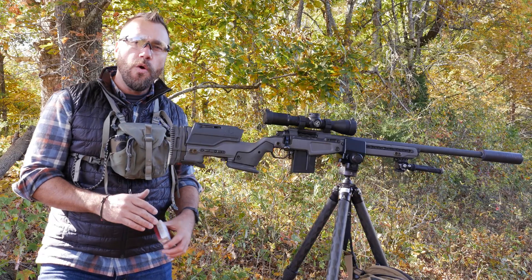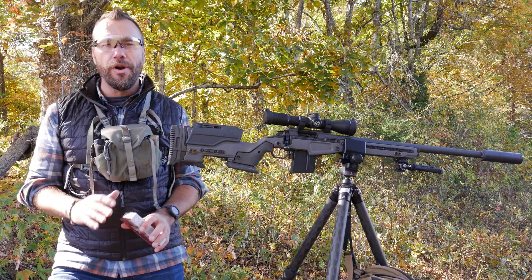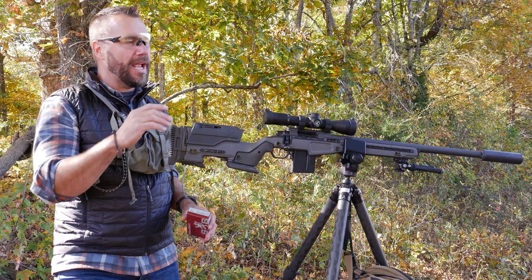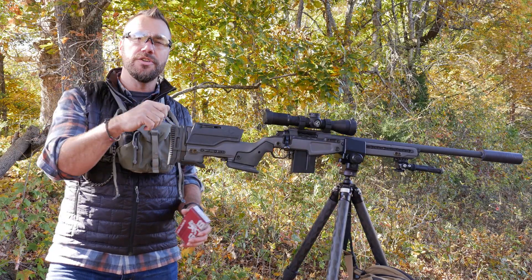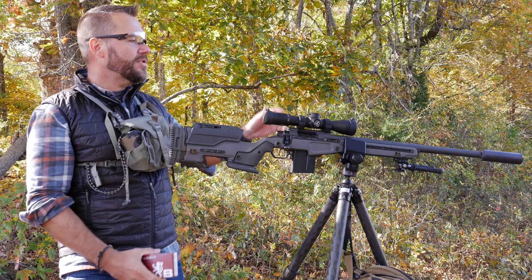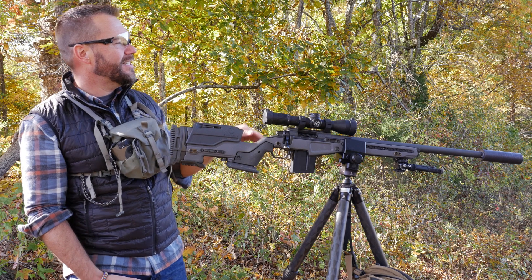In an earlier video, we explored milradians, or mils — explained what they were and how to use them, including applications like making adjustments on targets, whether you're zeroing your rifle or trying to adjust your impacts to get a better hit, and also how to use milradians as adjustments for elevation to engage targets at different distances.